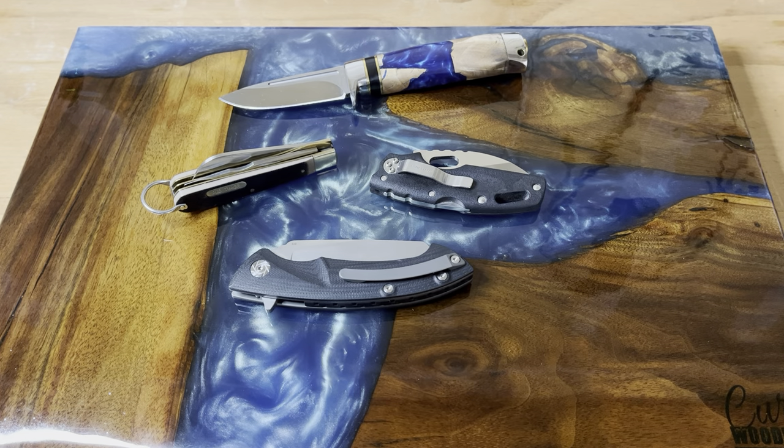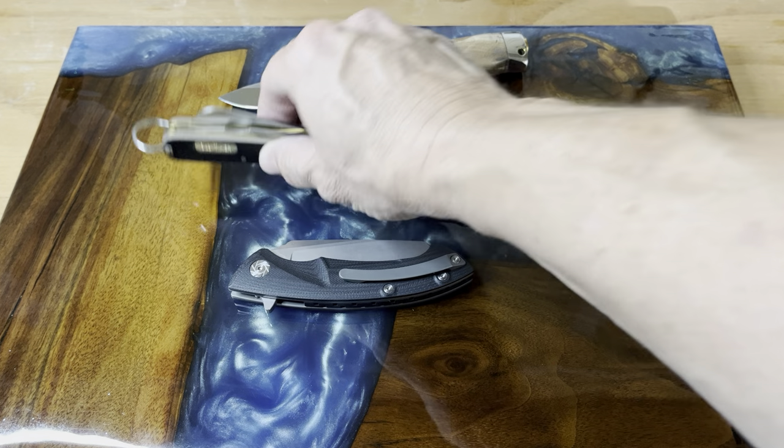Hey guys, welcome back to the channel. I've got some really cool knives out here on the board, but the one we're going to be talking about, as you saw in the title, is this Kubi. The reason why I have these other ones on the board is because when I think about breaking down and opening cardboard boxes, these couple of knives are the ones I grab.